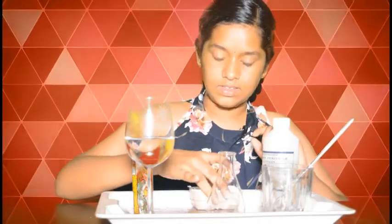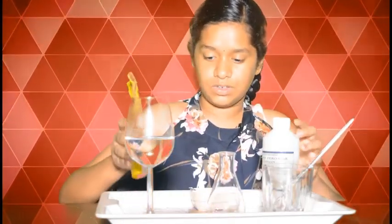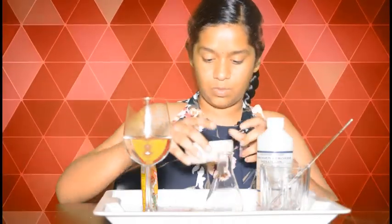You'll also need a stirrer, yeast, a liquid dishwasher, and the chemical hydrogen peroxide. To start with, let's add two to three spoons of yeast into the warm water.